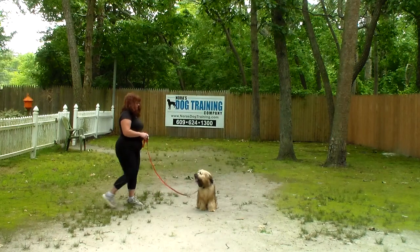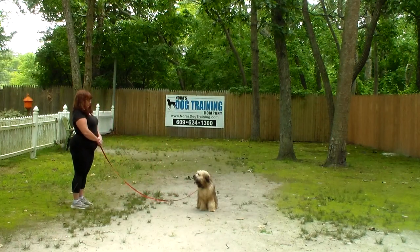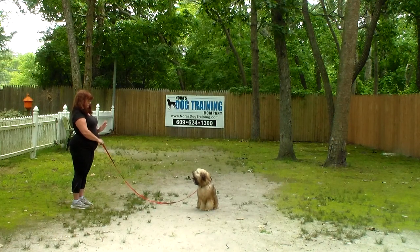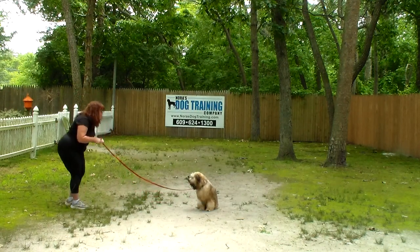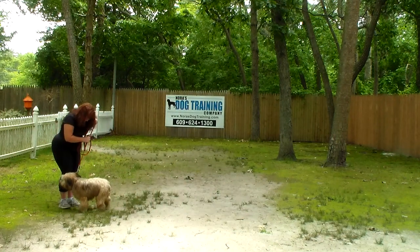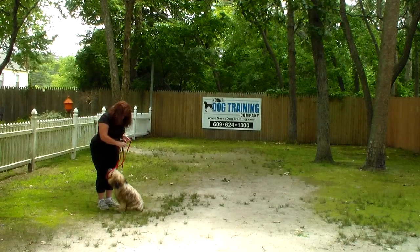Brandy's going to show you that stay command one more time. The only little issue with Stashi that we've noticed is that his ability to hold stays, or his focus, like most puppies, is pretty short. If Brandy wants to call him out of that command, the command is 'Stashi, come.' This is the recall or come command.